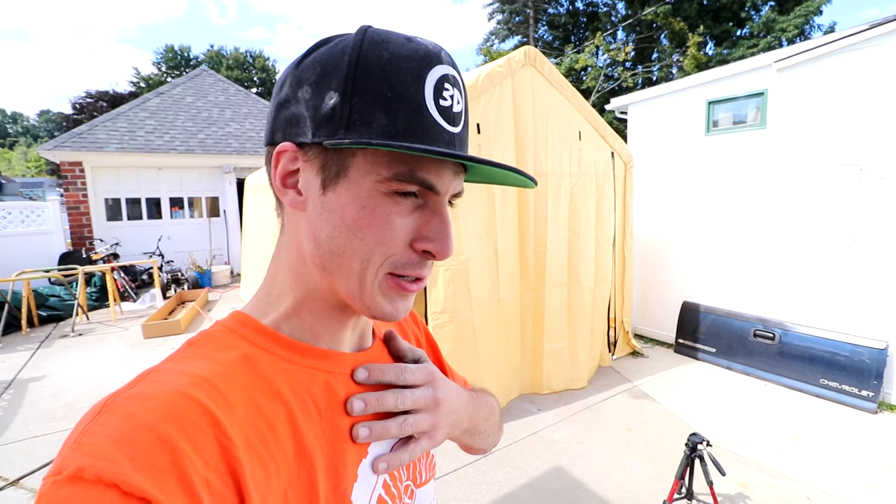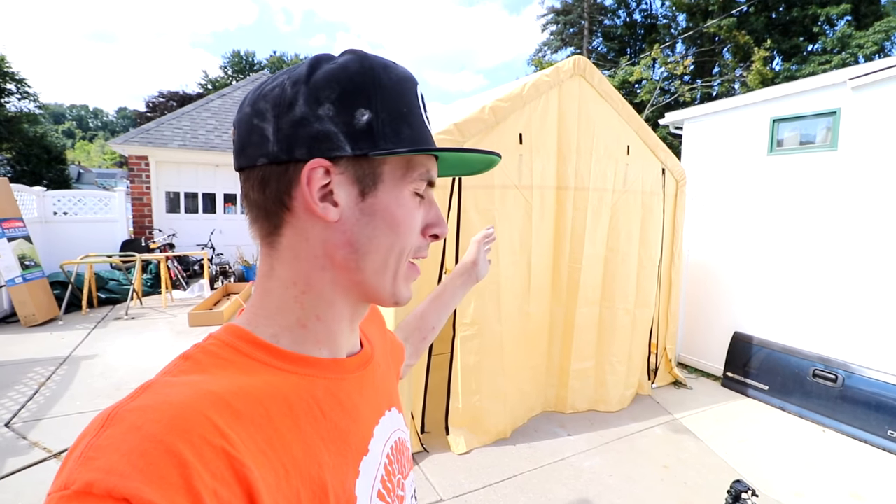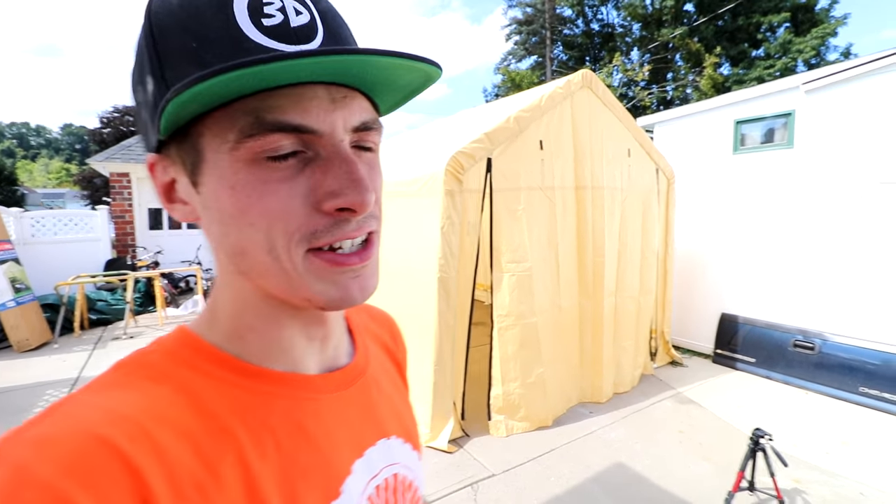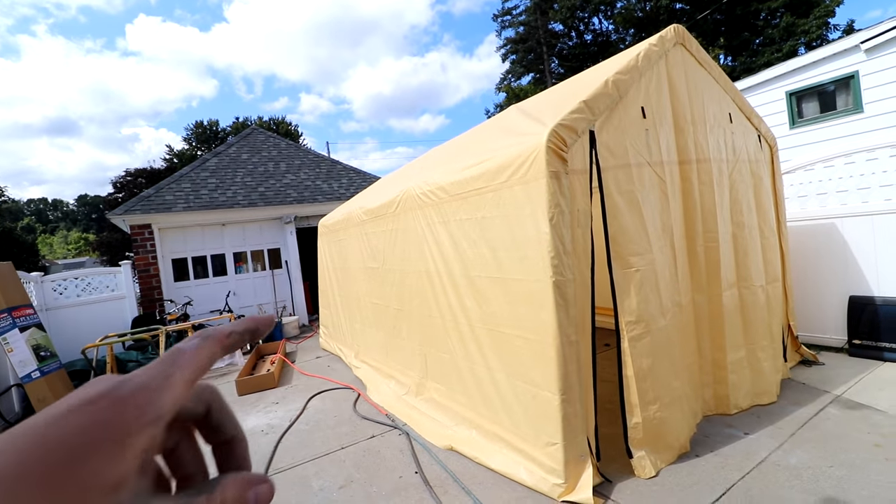The tent is finally up. My camera does not know how to adjust to it. Not only is the camera confused, but I'm also confused. I would have never thought that I would be buying a pop-up tent just for this project. This is about the size of my garage. I wouldn't be surprised if New York State required me to pay tax on that. It's huge! And yes, there's a lot of space for activities.